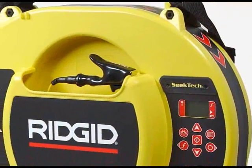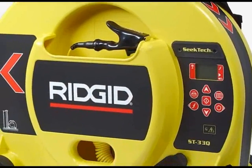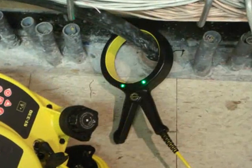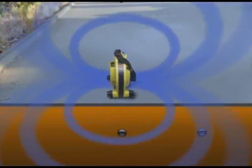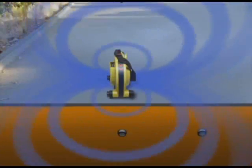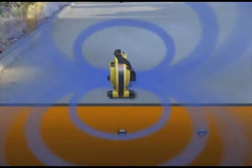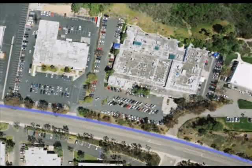The ST33Q can energize the utility in three ways: with its direct connect leads, with its built-in coil antenna, or with the optional clamp. When inducing with its built-in antenna, the ST33Q's design produces a signal that's eight times stronger than competing transmitters, so you can trace up to 50% farther, even in the toughest locate scenarios.